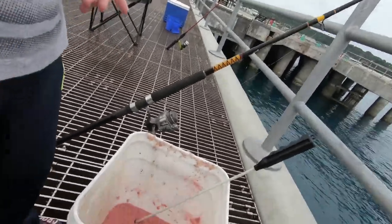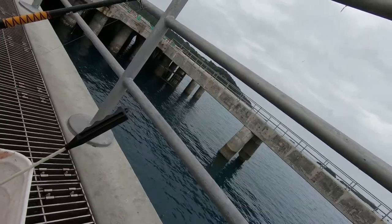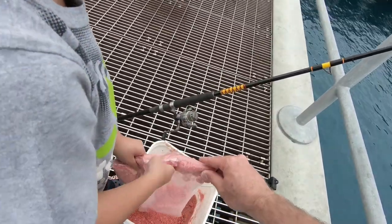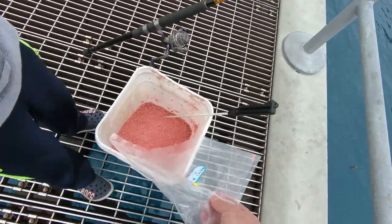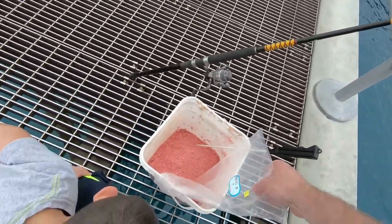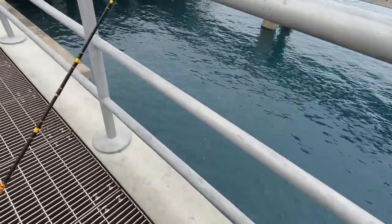Eldridge here will do the honors and pour it in. The block of shrimp costs around 680 yen, which is pretty cheap. These bags of powder come in different colors, but I like the bright pink — it's only 200 yen. And the sabiki rigs that we have here are only about two or three dollars each.